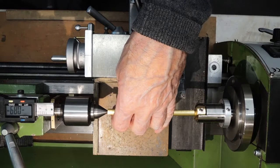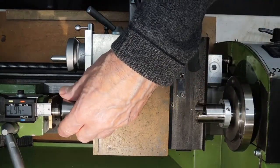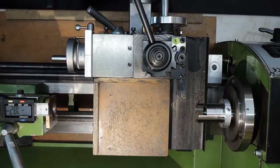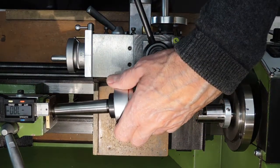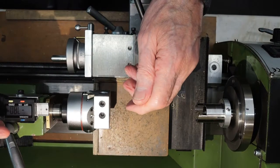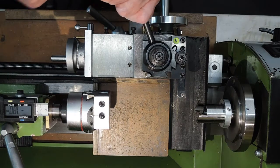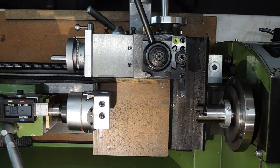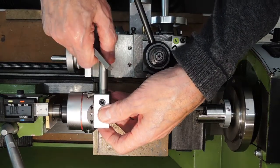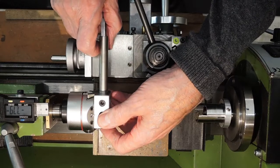The next step was to do the taper effect. I decided to use a boring head instead of moving the tailstock — you've usually got that set up nicely and you don't want to move it. To get the boring head level, put a piece of rod in there and the right size parallel underneath.